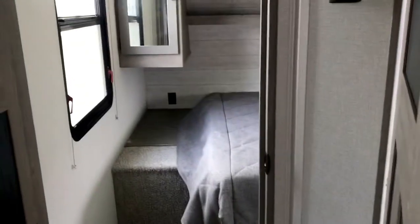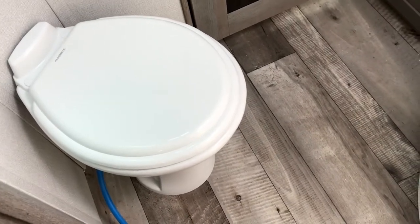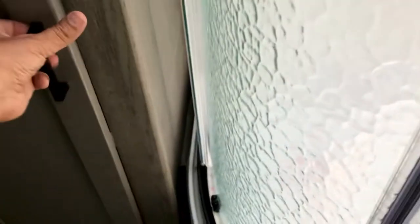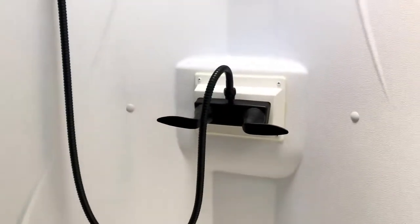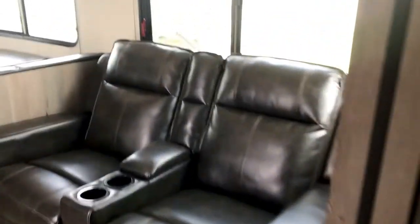It's a pass-through bath, so you can get into the bedroom without going through the bathroom, or you can pass through it. It's got a corner shower and a well-positioned toilet — the benefit being that it's more comfortable when you're sitting down. You can see the PEX plumbing — that blue plumbing they use in houses. It holds up to around negative 10 degrees and is less likely to freeze. The shower has a nice skylight and a rainfall-style fixture.